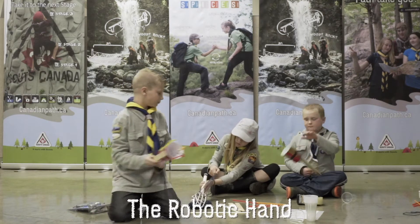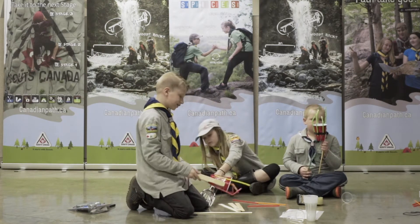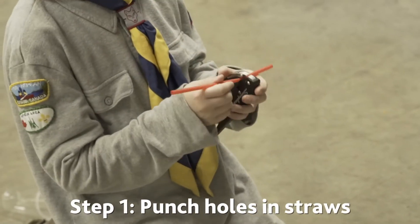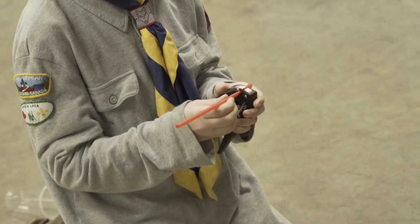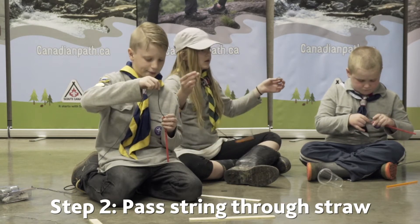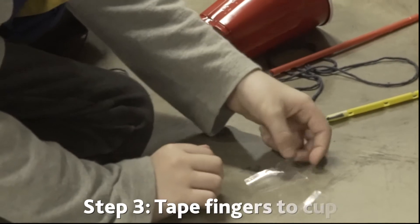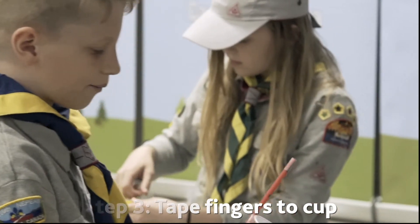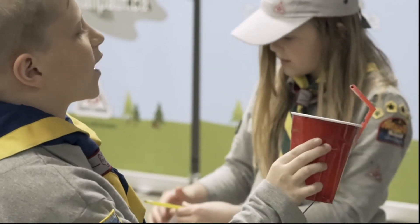In the robotic hand activity, cubs use straws, plastic cups and wooden dowels to build a hand that can be controlled with strings. This task will give youth a better understanding of how a robotic hand works and how it can be controlled remotely. They will also get a closer look at the challenges and difficulties astronauts face operating the Canada Arm on the Space Station. Be sure to use the scouting manual and the suggested online resources — they are a great tool if the Cub Scouts want to learn more about the Canada Arm on the International Space Station.